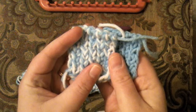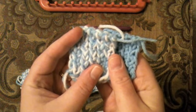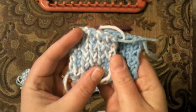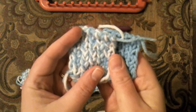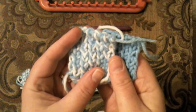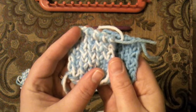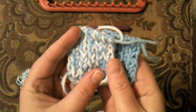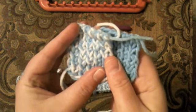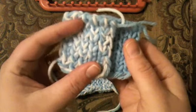Hello and welcome back to Good Knit Kisses. I'm Kristen and I'm friends with All Free Knitting. I wanted to show you the stocking knit stitch — there are several different stocking knit stitches. This one is called the crossed stocking knit stitch, but I want to show it to you and compare a few different ones. This is going to be sort of a stocking knit tutorial. I'll try and go as quick as I can.